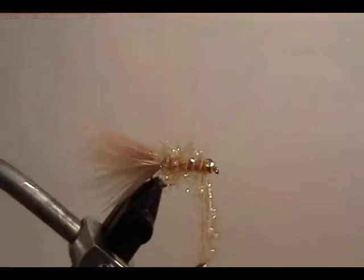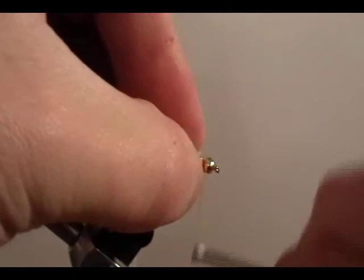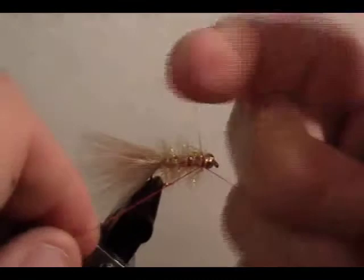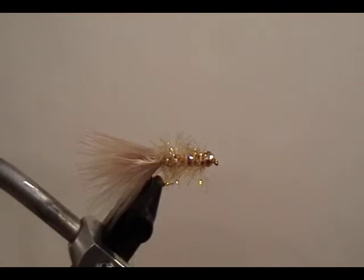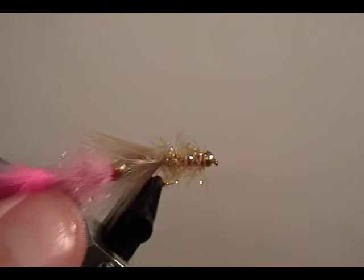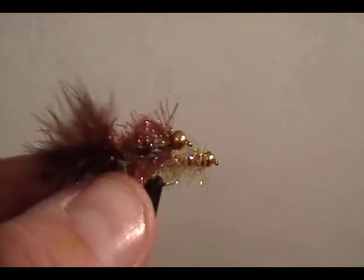Tie off your STAS, trim the material, take a few more wraps right behind that gold bead, then throw on a whip finish, lock everything in place, and that's it. One of the most simple flies to tie and very effective. We also fish it in pink, white, and in root beer.